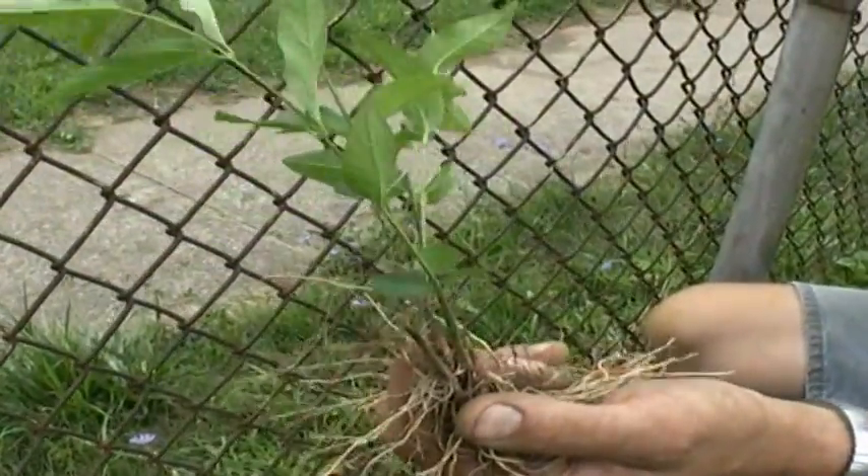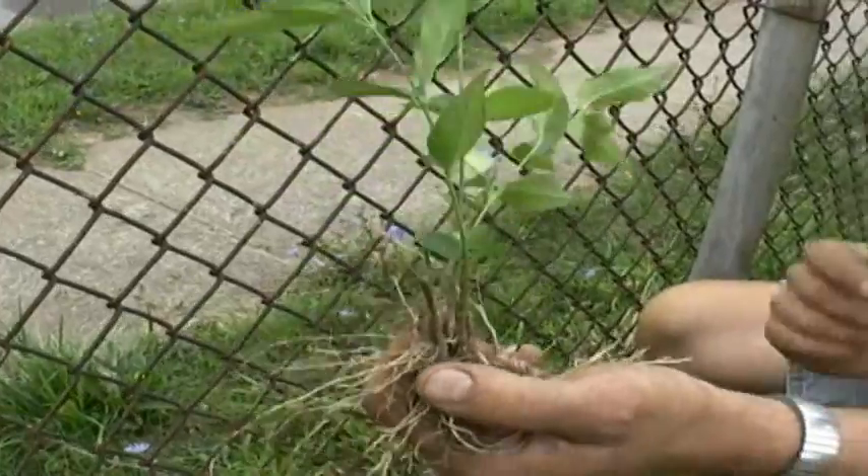The most important part is to make sure that it doesn't go to seed. So anytime you see it blooming, cut it off. Make sure you get rid of those seeds.